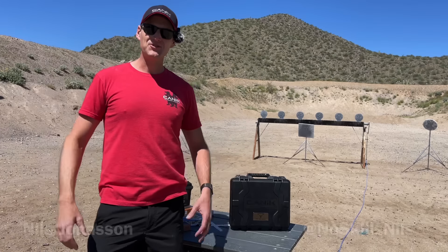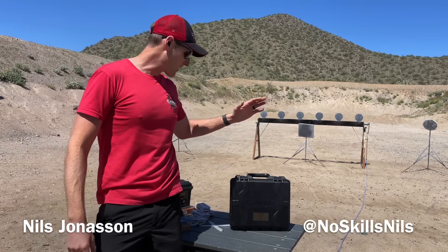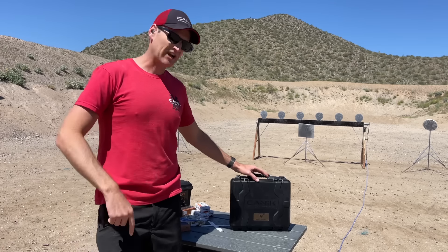What's going on guys? Nils Jonasson with Canik Firearms here and I have the brand new Canik TTI Combat. Let's check it out.